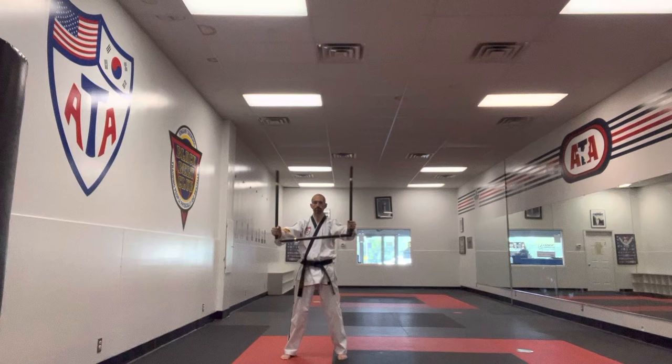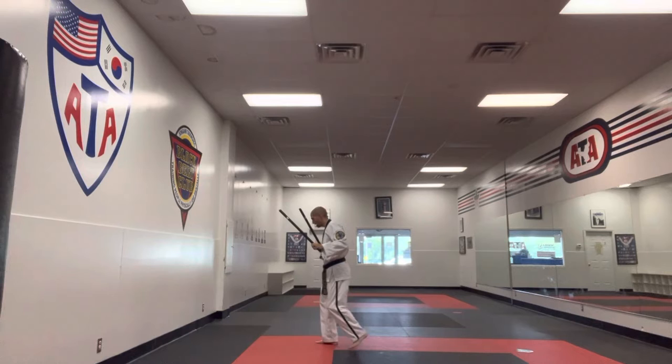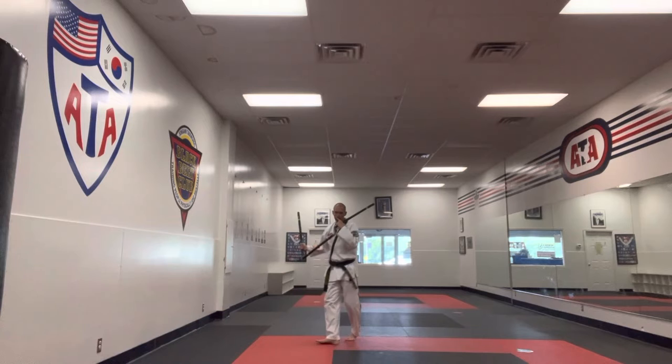I'm going to start off, step back with the right foot, and do a Z-strike facing this one. From there, my left foot's going to step by. Take a little X, I'm going to push down and walk low. I'm going to strike out.